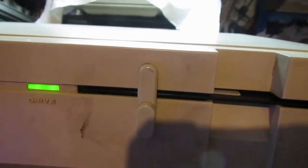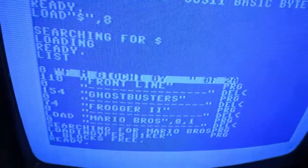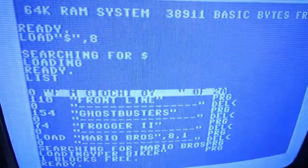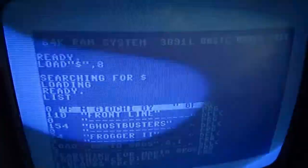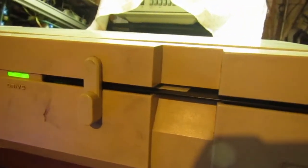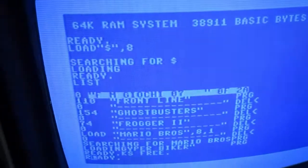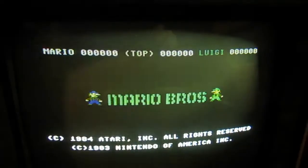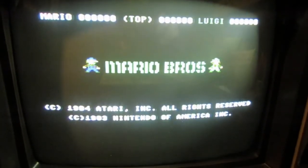As I often do after repairing a machine, I just load some games from my old disks and have a short play with the machine before shipping it back. It's still slow like a C64, but it seems to work fine — at least in C64 mode. Thank you for watching.